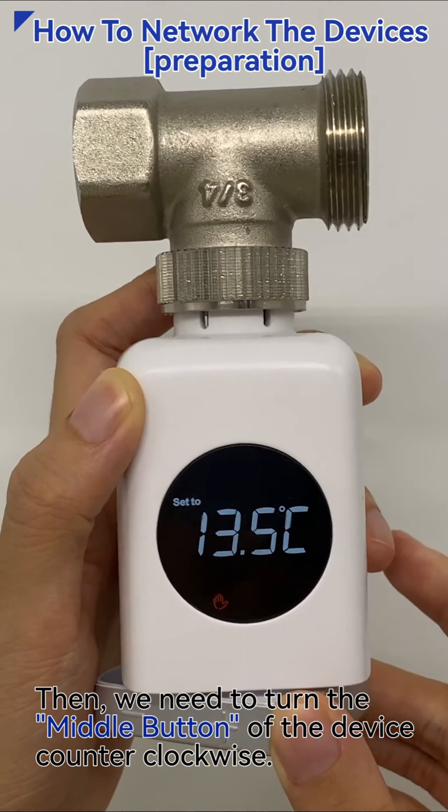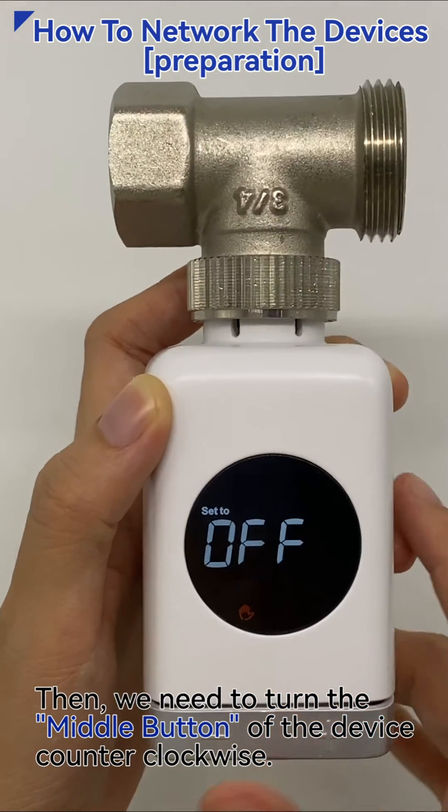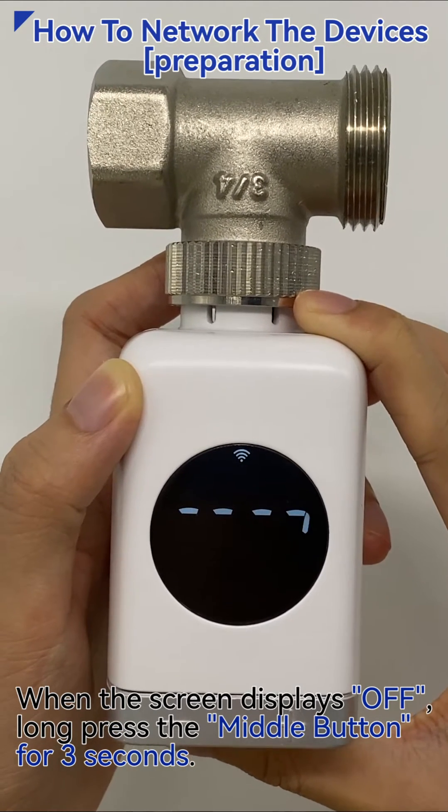Then, we need to turn the middle button of the device counterclockwise. When the screen displays off, long press the middle button for 3 seconds.